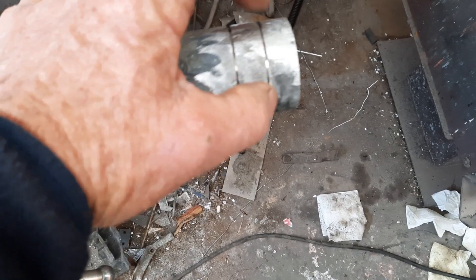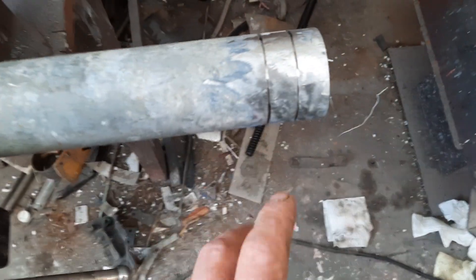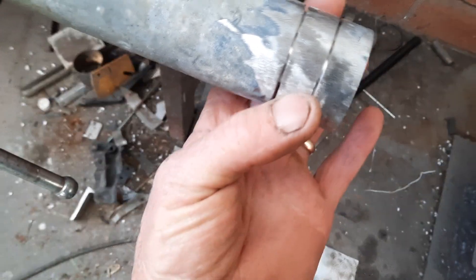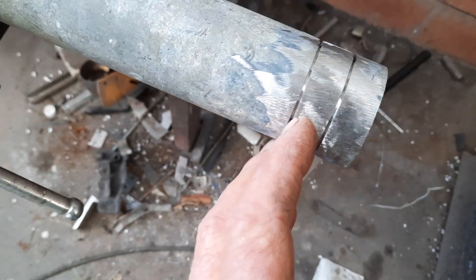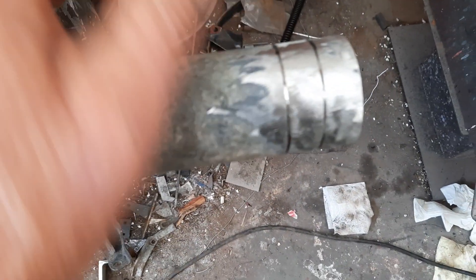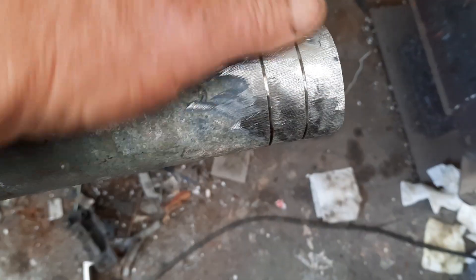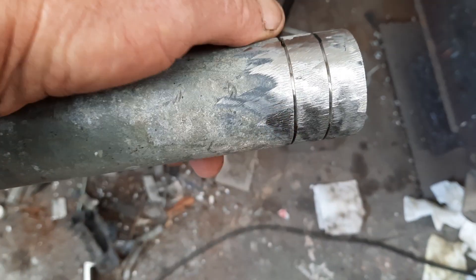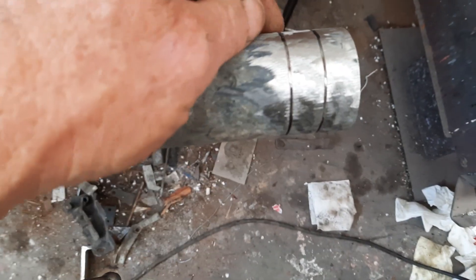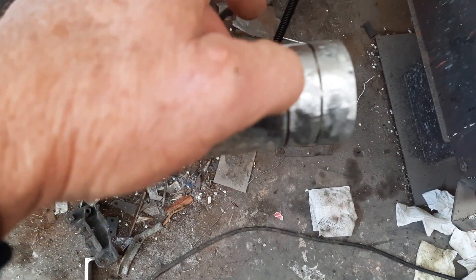What I've done is cut three quarters of the way around and marked it with the grinder so I can continue grinding the gal off. Now if I just grind the gal off first, I've taken off my sharpie mark. So you cut it like this — cut three quarters of the way around — and just mark it on the piece of pipe, then clean it up.